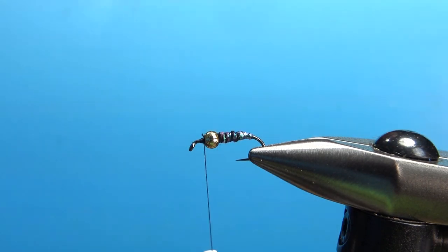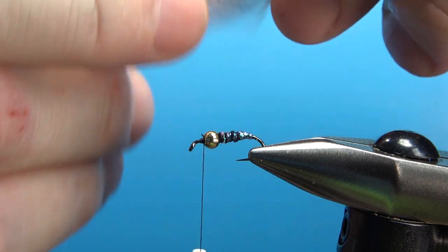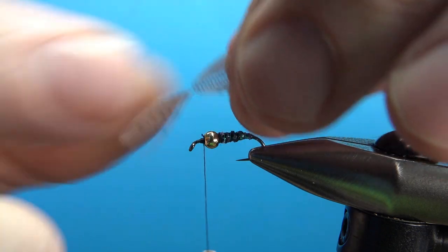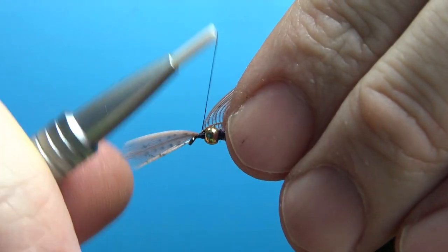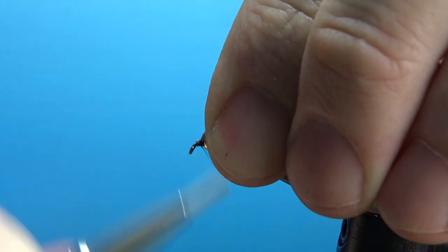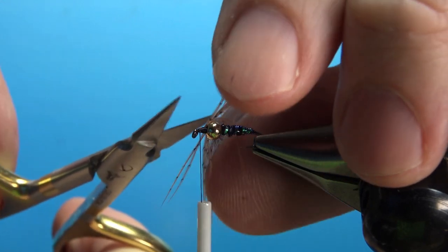Let's tie in the hackle — the soft hackle that makes this a soft hackle Crystal Flash. Brown partridge, just a small slip of partridge feather right there. I'm going to create my little V-notch, grab the tip, and pull it back. So there's my tie-in point. Catch it in right in front of the bead, fold it back over, and really lock it in, getting my thread back up behind the eye.